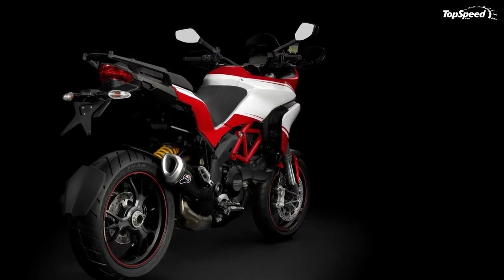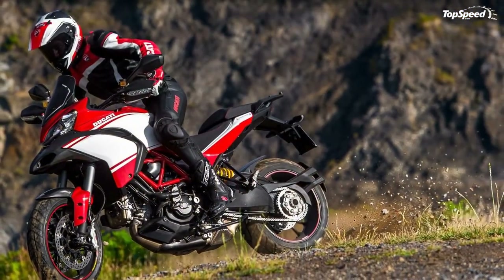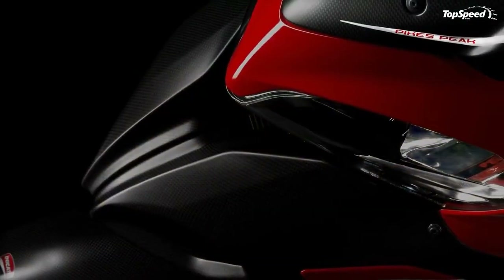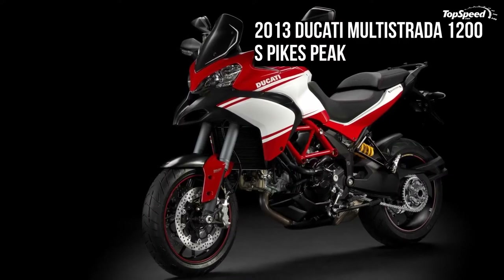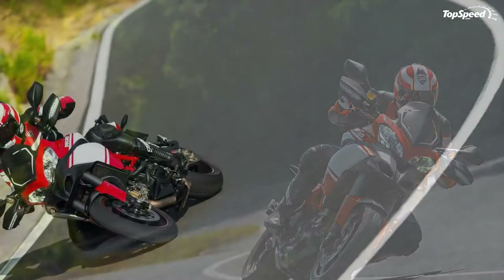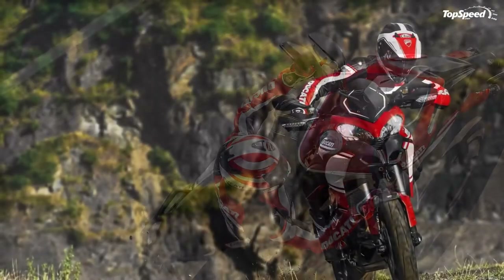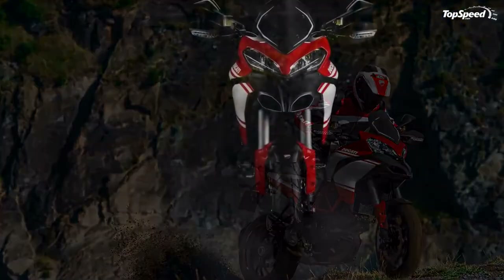The new Multistrada 1200 is equipped with a larger windscreen — 18mm taller and 43mm wider — for superior wind protection. Windscreen height can be adjusted within a 60mm range through a mechanism designed for easy single-hand operation even with gloves on. The new Multistrada 1200S headlights feature redesigned style and function with extensive use of LED technology. The LED low beams can be turned on simultaneously with the conventional high beams to significantly improve visibility and night vision, and the models also sport restyled LED parking lights and hazard lights activated by holding the left turn indicator for three seconds.